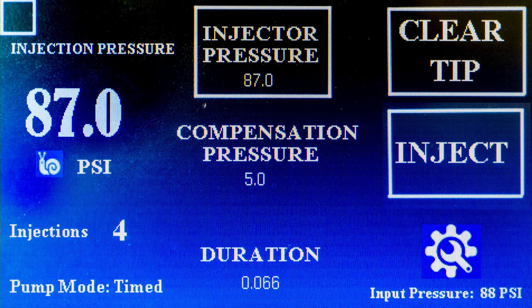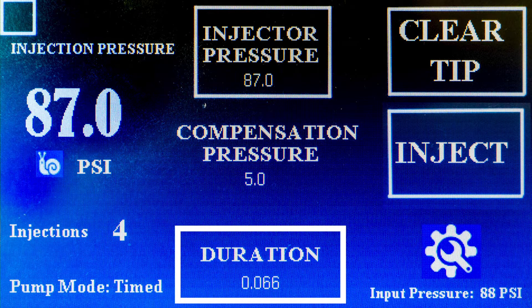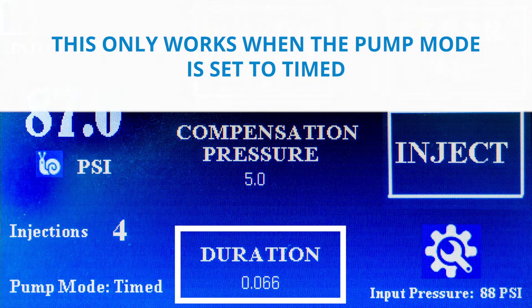The duration indicates the time that the pressure valve will be active once it is triggered. This only works when the pump mode is set to timed.